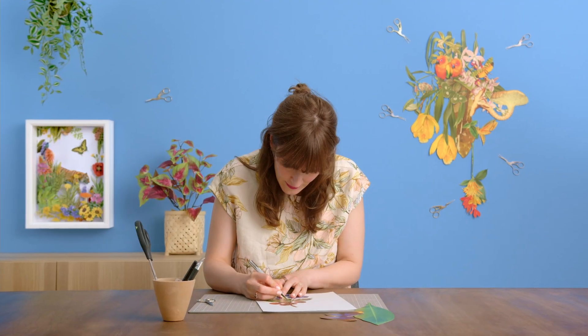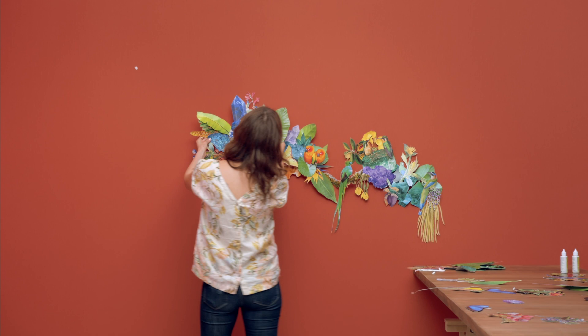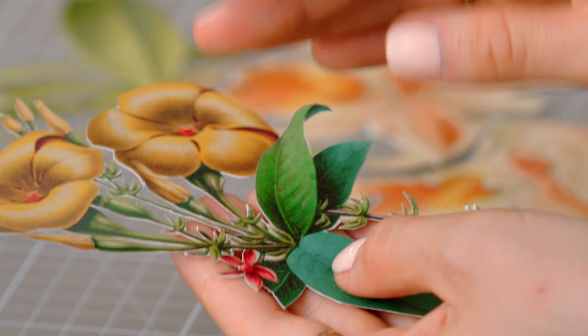After that, we'll enter the world of paper cutting and explore the many possibilities that the space offers us. We will prepare our workspace and brainstorm together, playing with our collage clusters. Then we'll proceed to the process of attaching the mural to the wall and learn how to maintain and modify it.